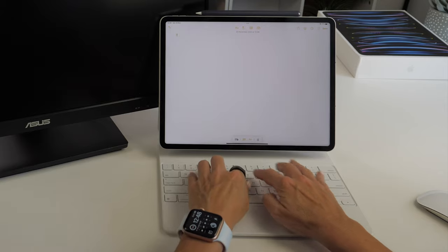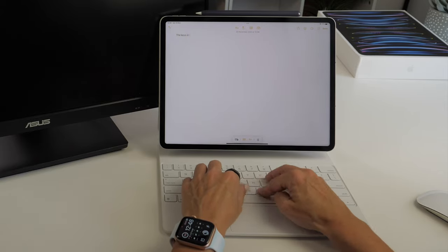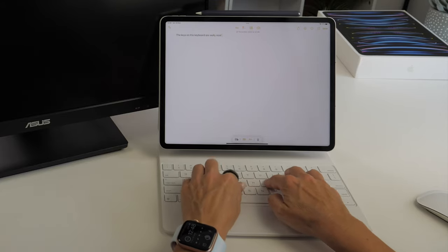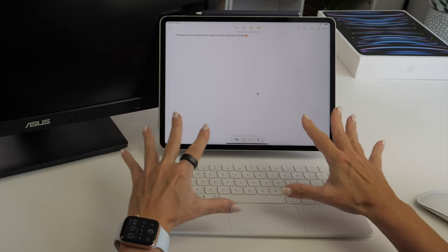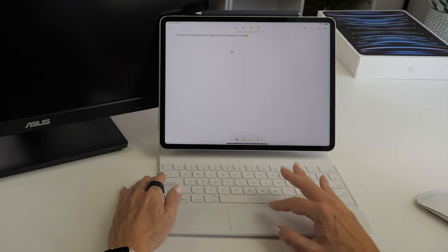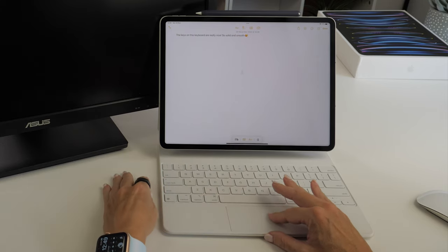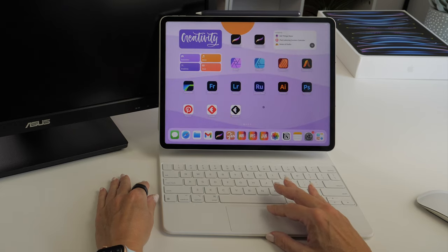I very much like the feeling of the Magic Keyboard. It feels almost exactly the same as typing on my iMac keyboard — really solid and smooth — and I'll be able to type for a long time without getting tired. With the keyboard attached, you can use the trackpad to navigate. There's a little cursor that moves around the iPad, which is really comfortable and doesn't take long to get used to.